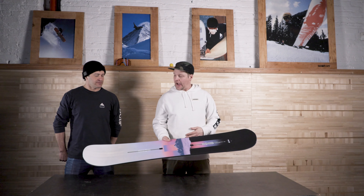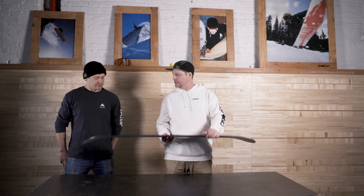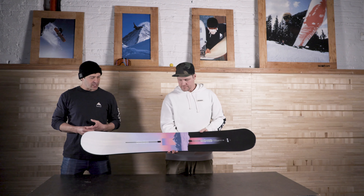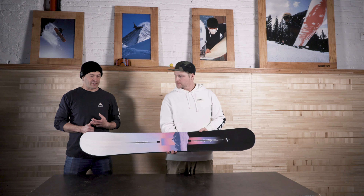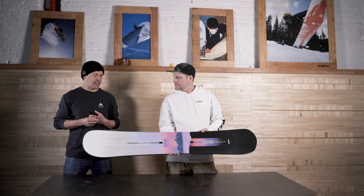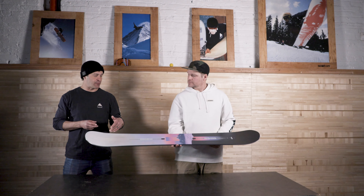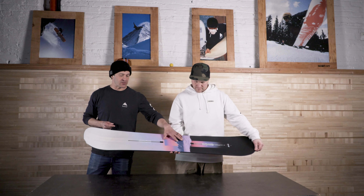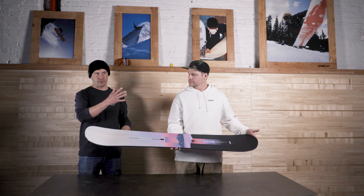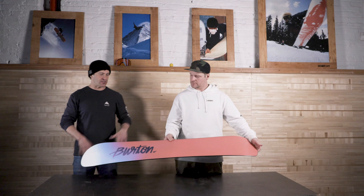Next up is the Hideaway, jumping up to $400 — a beginner-to-intermediate style board. You're getting the Superfly core, so it's a little lighter weight. The board is designed for the weekend warrior who wants to cruise around. It actually performs really well in deep snow because it is tapered and set back a bit. It features our flat top — flat through the middle with early rise — and has a base bevel in the front called Cruise Control, so the board turns in easily but still holds a really good edge with those flatter sections under your feet.